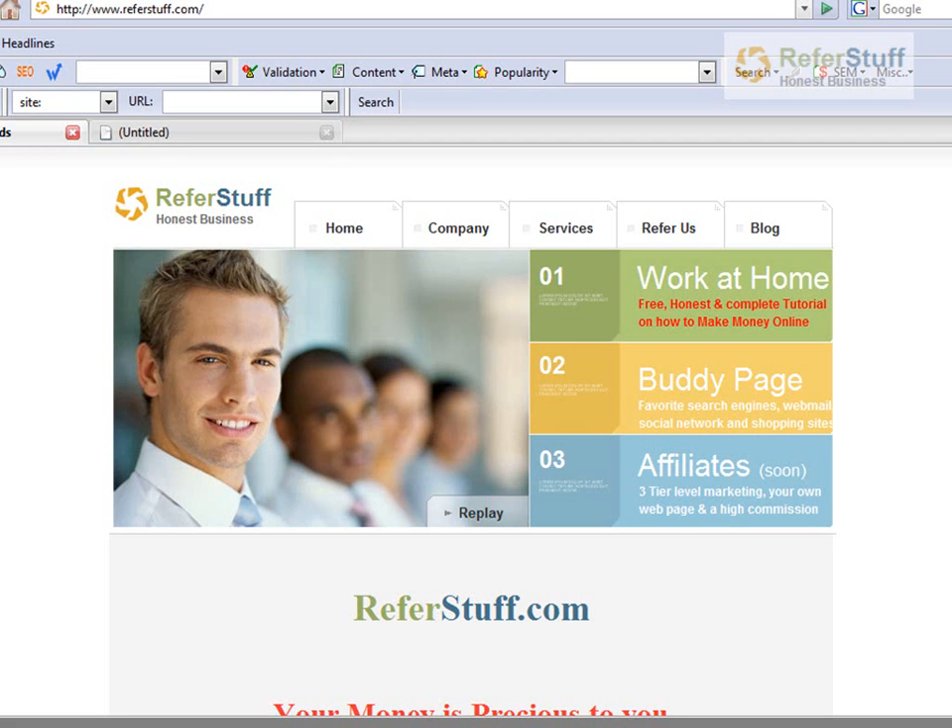Hello everyone, this is Richard from referstuff.com. I received a phone call from my buddy today telling me that his internet provider has sent him a letter saying that some company is suing him for downloading movies off the internet. My buddy was furious because he never did so and he does not have anybody at his house who does these activities. He actually has Netflix and gets all the movies he wants.